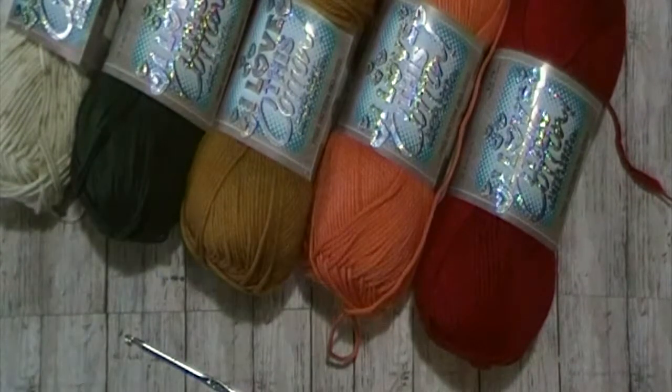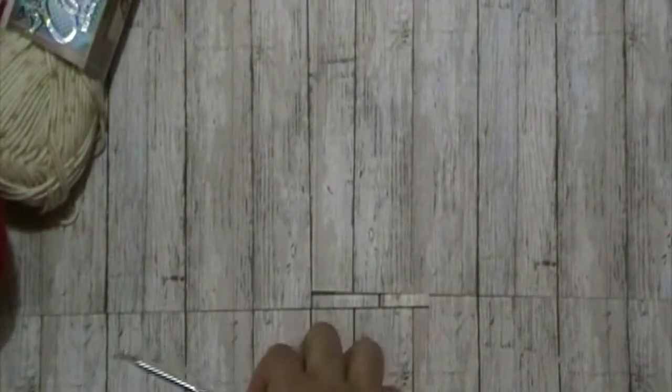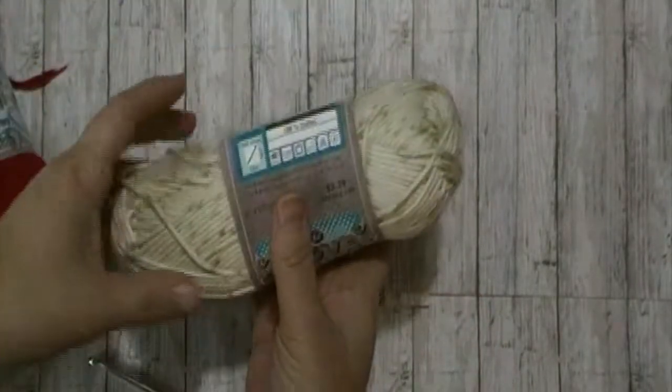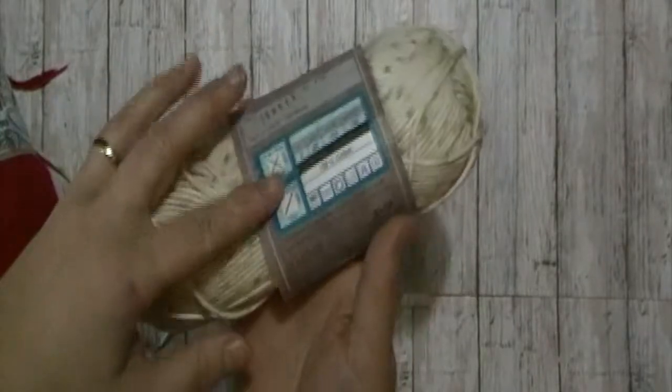Today's crochet tutorial will be for the Falling Leaves dishcloth. For this tutorial, I will be using a 4.0 mm crochet hook. I will be using I Love This Cotton, and the color Woods for my main color.